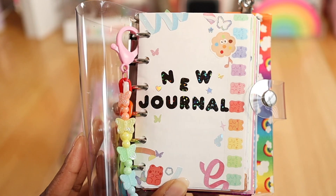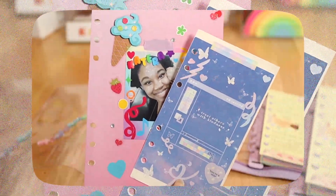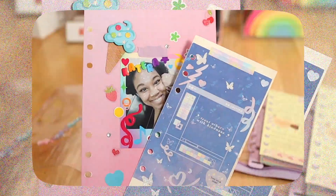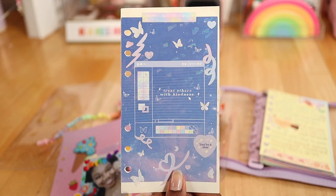The next thing you can try is to deco the cover page or the first page of your six-ring binder, which I find so fun! Here are a couple of my six-ring binders that I decorated the first page of. It's just something about adding different deco and stationery items. Feel free to add different stickers, washi tape, pictures, and cute colorful deco items to the cover page just to really make it your own.